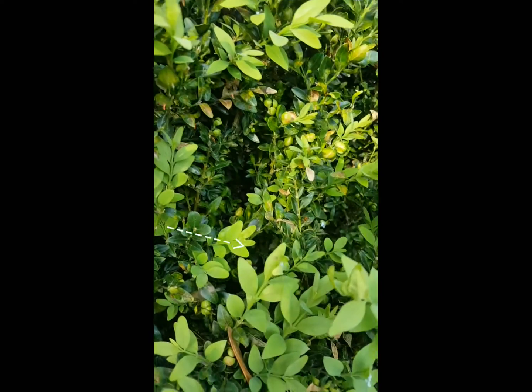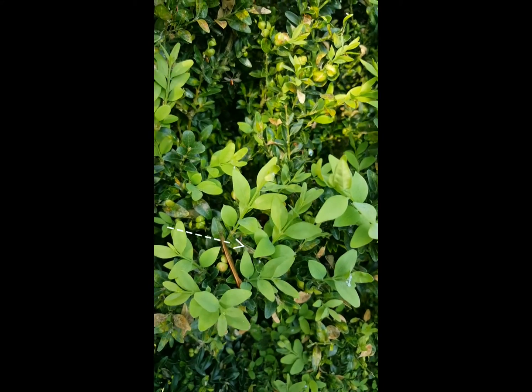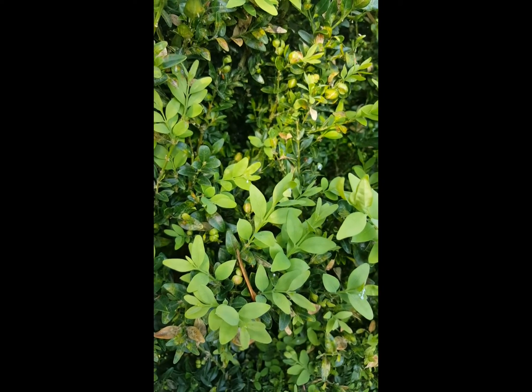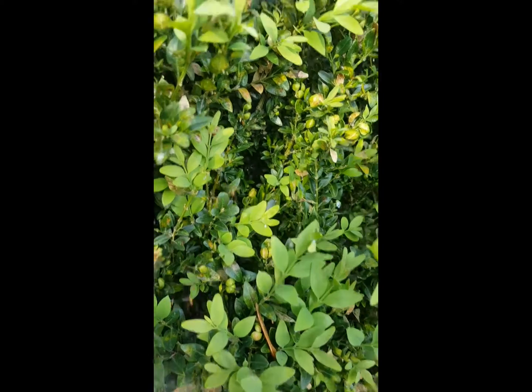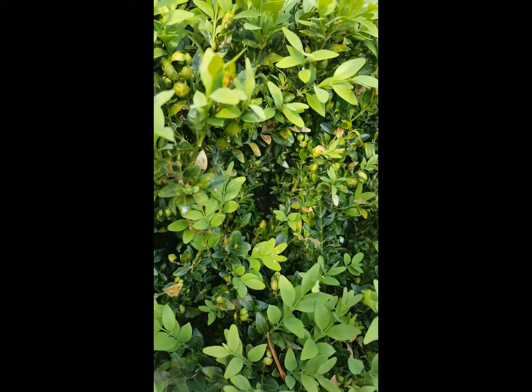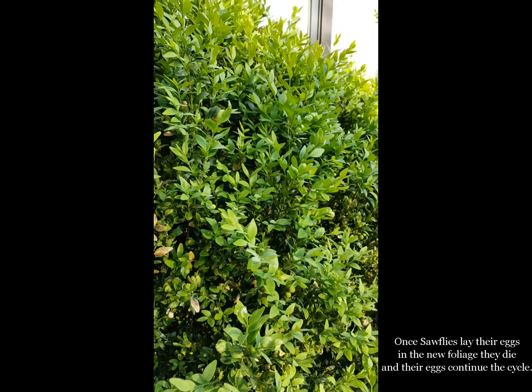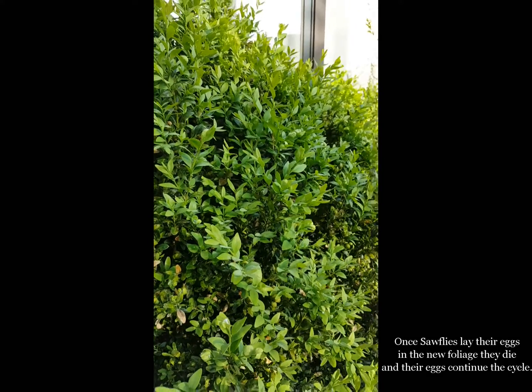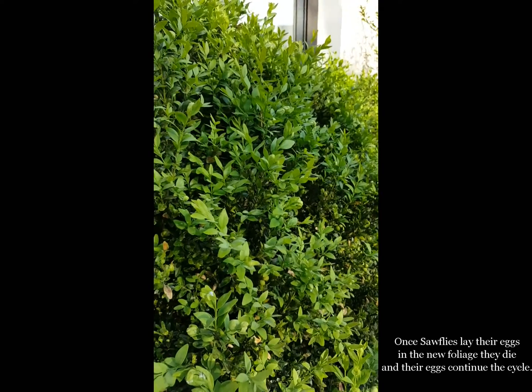If you look at the new growth that has emerged in the last couple of weeks, that's where these adults want to insert their eggs and turn these beautiful lush leaves into ugly yellow leaves like they did last year. You have to interrupt the cycle now. Their sole purpose is to fly around for just a couple of days to mate and to lay eggs into the newly emerged growth on this boxwood.